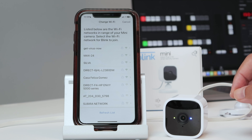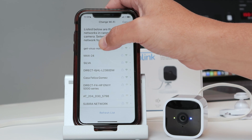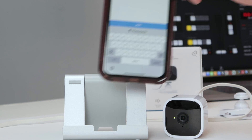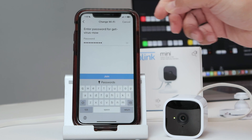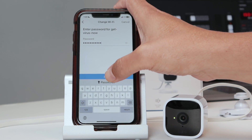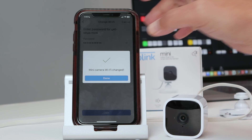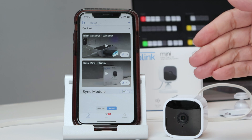Wait for it to connect. There you go. Now you can select your Wi-Fi network. Let me just select mine here and insert the password. There we go, I have my password. And then I just click join. And there you go — the mini camera Wi-Fi was changed. Just click here on done.